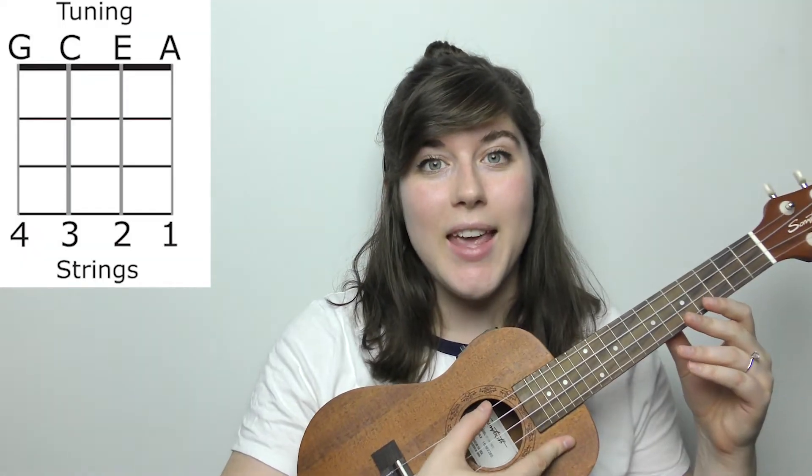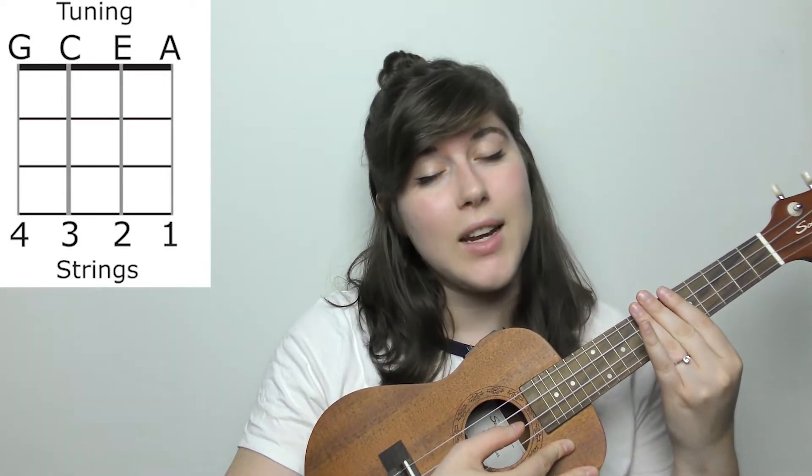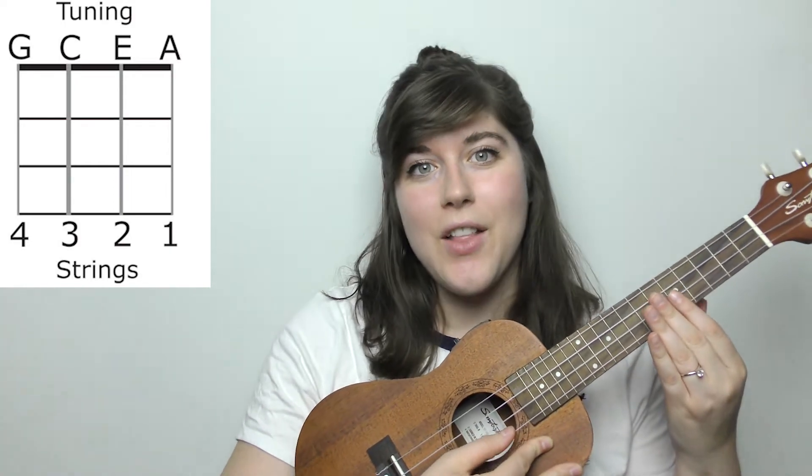First things first, let's make sure your ukulele is in tune. That's going to be a G on the fourth string, a C on the third string, an E on the second string, and an A on the first string.